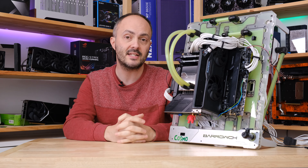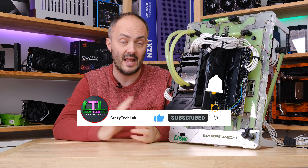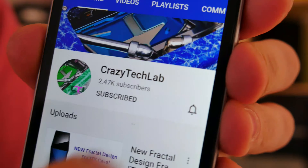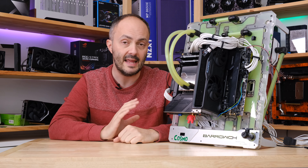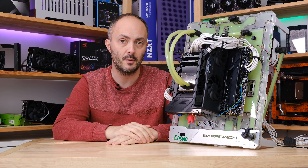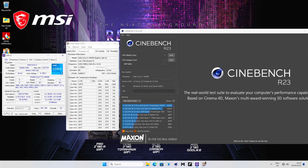Once again, thanks to MSI for sponsoring today's video. We are going to be cracking on in just a moment. But just before then, I'd like to ask you to subscribe to my channel and turn on notifications. Don't forget to like and comment as well if you need help or have questions about stability or using these settings on another motherboard. You can also see my guide on how to overclock the Core i5-13600K, which is perhaps a slightly better value option than the 14600K — there's a link in the description.